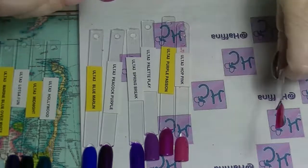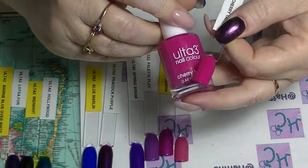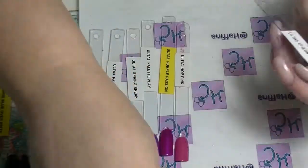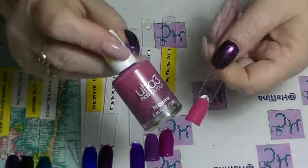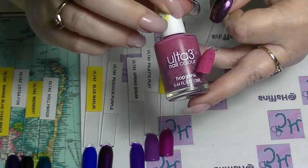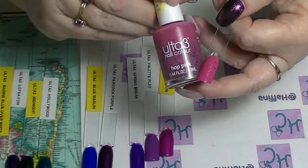Next we have Cherry Taffeta — this one is a true pink with a great formula. It's a nice bright almost Barbie kind of pink. Then we have another one from the Easter collection called Hop Pink, which is more of a dusky pink but it has those same black glitters and hexes in it that Hot Cross Fun had.